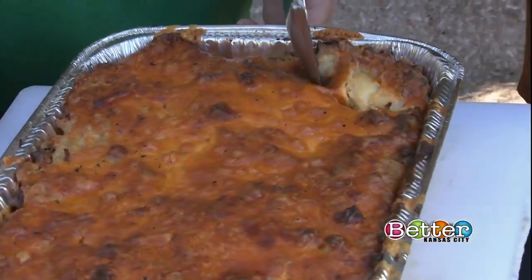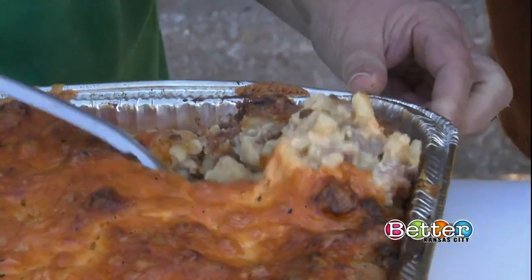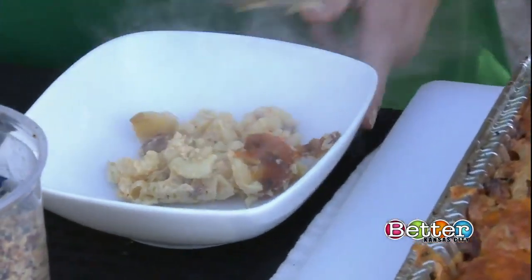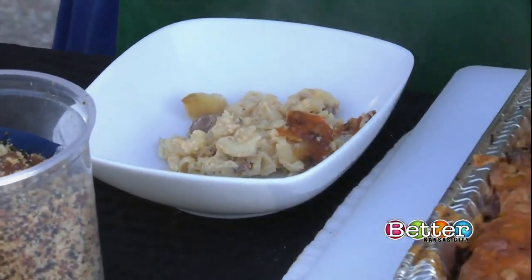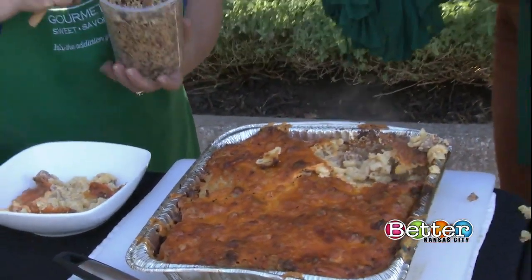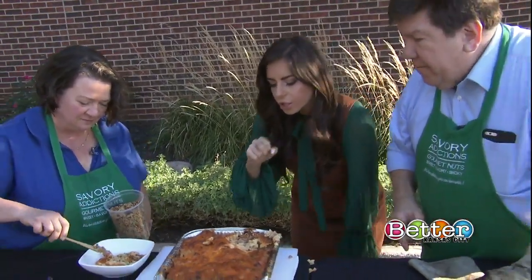You'll notice we didn't put the crispy breadcrumbs on top like you do a lot of times with mac and cheese. The reason for that is that when people go to get scoops they don't always get part of the breadcrumbs. So what we did was toast some breadcrumbs with bacon and parsley and we're just going to put that on top so you get it with every bite.